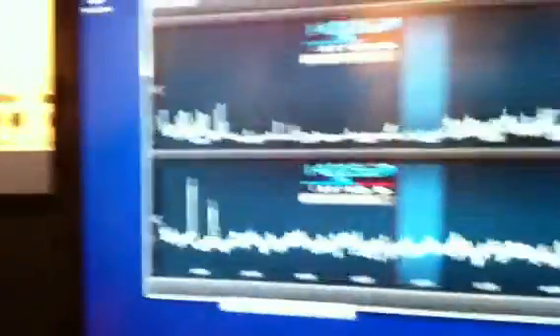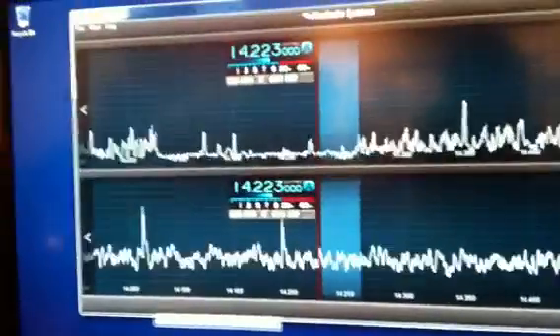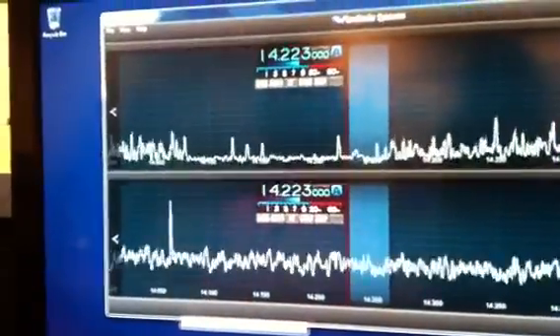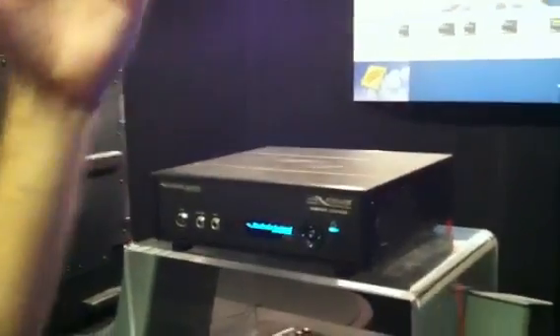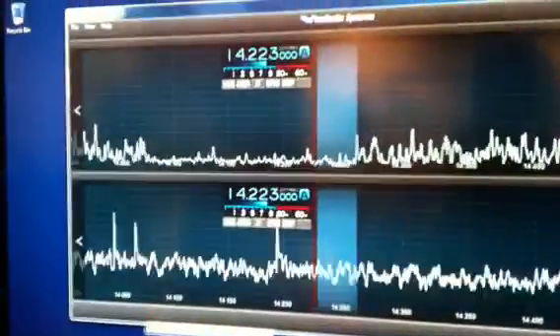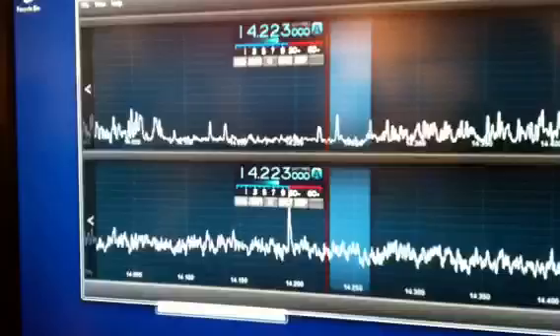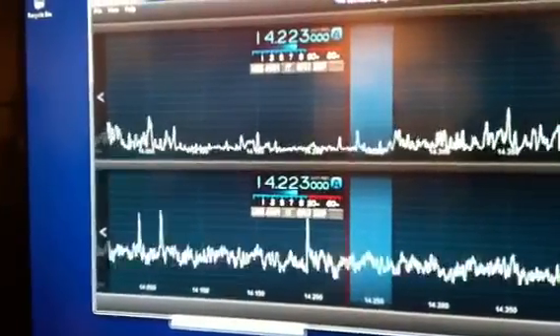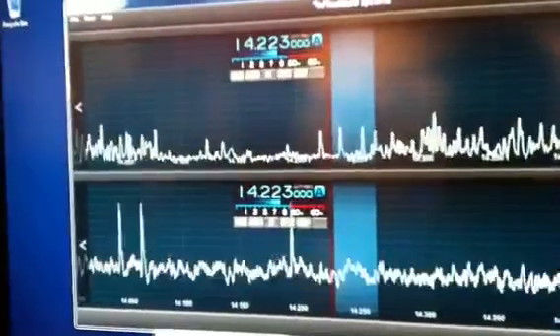The GUI looks great — much, much smoother than SDR. It's a little more styled. We can have so many receivers; the 6700 can have eight receivers. We needed to come up with a way of uncluttering the interface, so essentially each receiver gets its own live panadapter view with its own control and status.